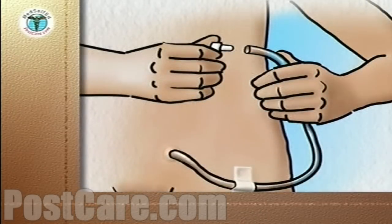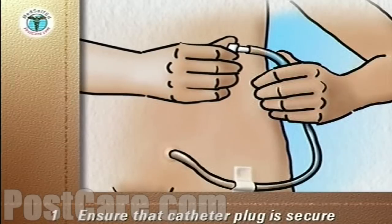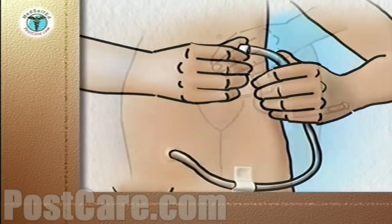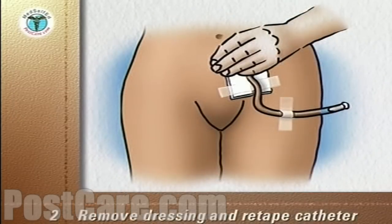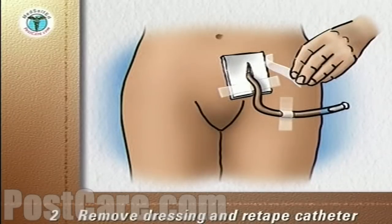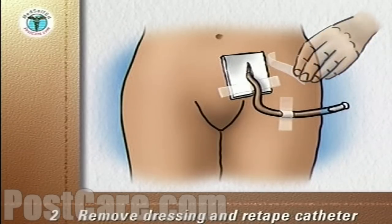Before going into the shower, ensure that the catheter plug is secure in the end of the catheter. Gently remove the dressing from around the catheter and discard it into the trash. Re-tape the end of the catheter to the abdomen.